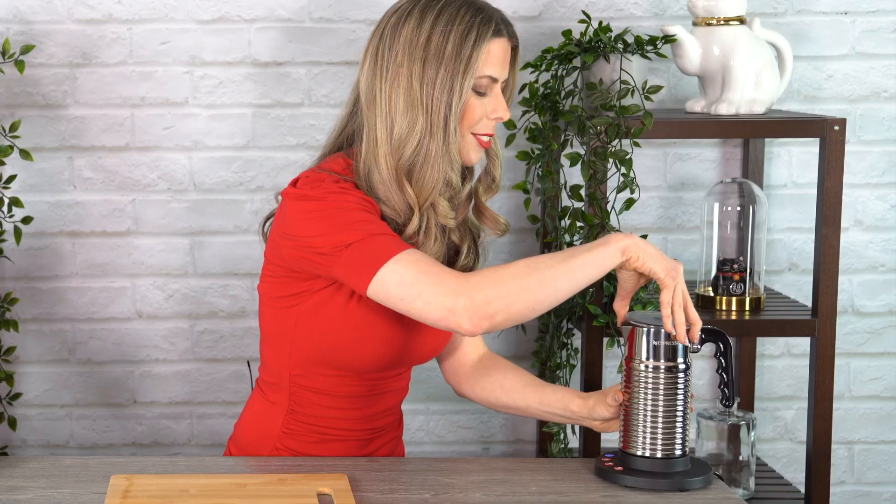All right, after the first round, let's see how it looks. It's pretty frothy and smells really good with the cocoa. I'm definitely going to give it a round two.